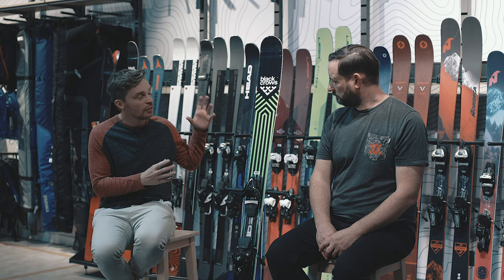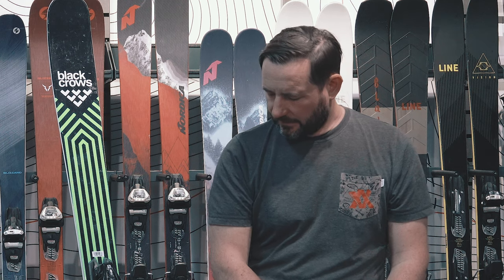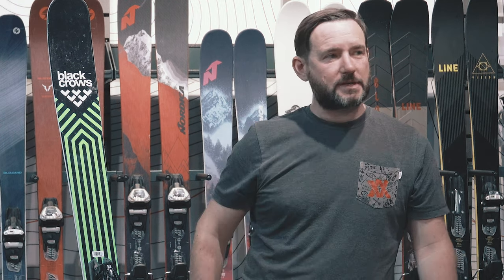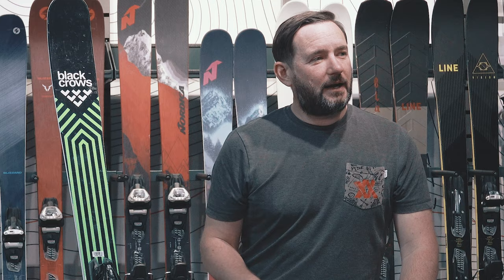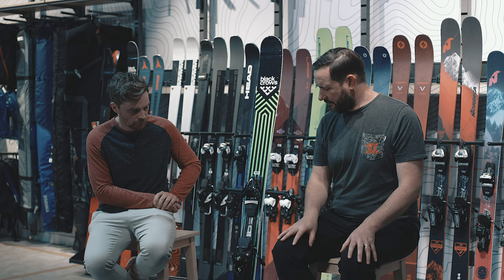You may look at it and think it's a twin tip, but for me this is all-mountain for sure. Yeah, definitely. I mean, if I didn't know where I was going, didn't know what the conditions were, and I wanted to ski a bit of everything, then this is probably one of the skis on my very short list for what I would take, because it'll do everything for me and I'll be happy.